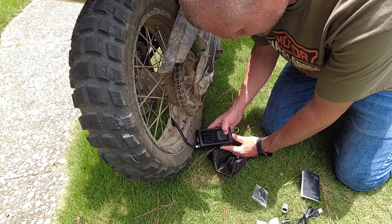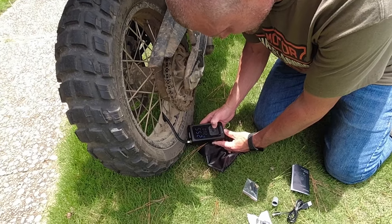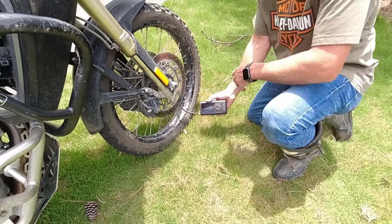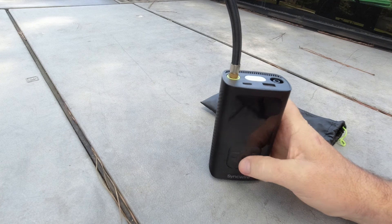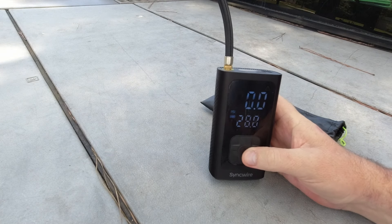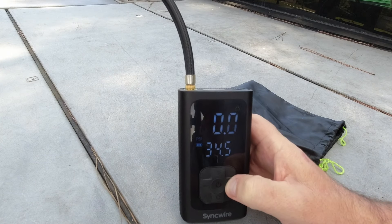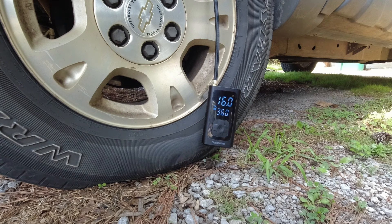It's basically: turn it on, adjust the pressure you want in your tire, hit the pump, and it runs until it hits that pressure and automatically turns off. It's a pretty cool little device, and definitely worth the extra weight because you don't have to have a DC jack on your motorcycle. Not having to rely on that port frees you up a lot.